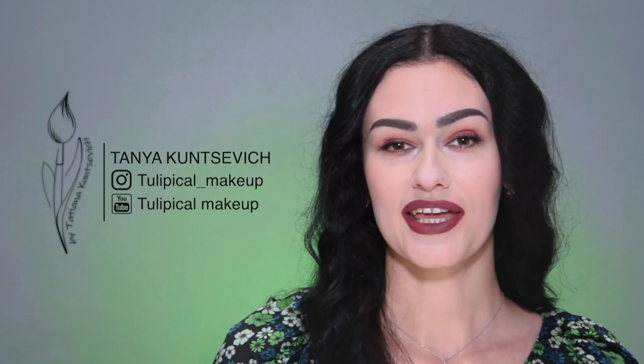Hi guys! My name is Tani Koncević and welcome back to the Tulipical Makeup Channel. The look I've created today was inspired by beautiful girl Emily from the Netflix show Emily in Paris. You may find the show interesting and romantic or silly and boring, it's up to you, but one thing we all agree on — Lily Collins is incredibly beautiful and stylish.